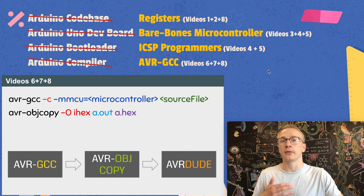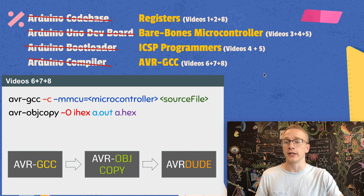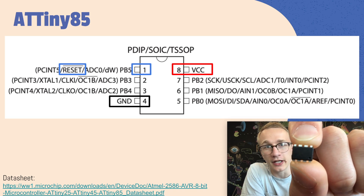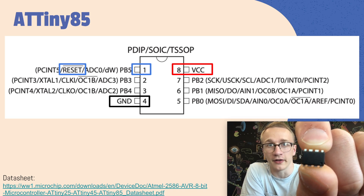And in the last few videos we looked at how to compile code outside of the Arduino IDE using AVRGCC, and eventually push it to the microcontroller using AVRDude. There's a middle step in between which converts the output of AVRGCC into something that AVRDude knows how to handle. So let's see if we can use that knowledge to program an ATtiny85 from scratch and get it to blink an LED.